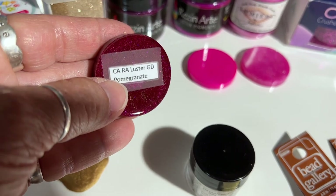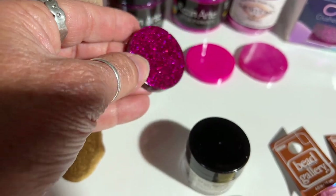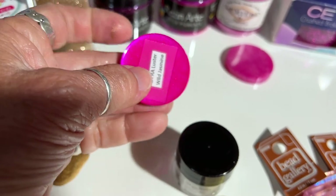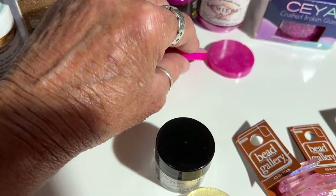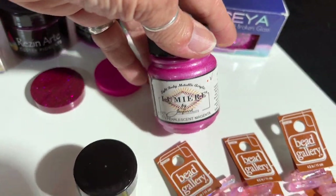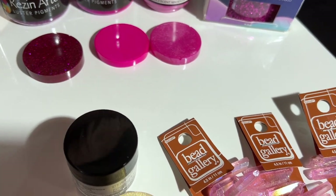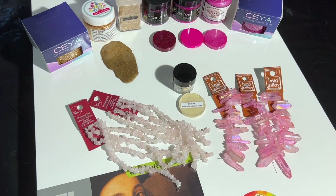So I'm going to be trying a new trick today using that luster pigment. This is another color from ColorArt called Wild Jasmine. I'll also be using a Jacquard paint — this is Lumineer, called Pearlescent Magenta. So you can see we'll be going with a gold, white, and pink palette. I'll be using some T-Expert resin.